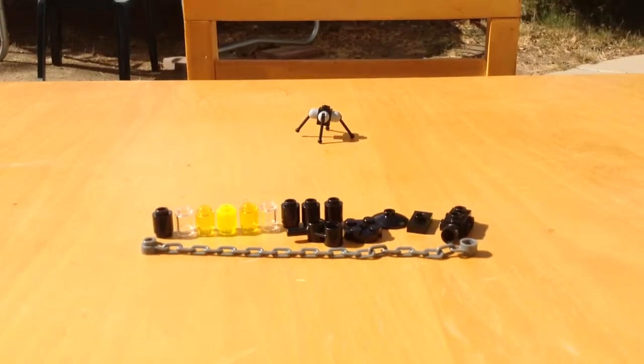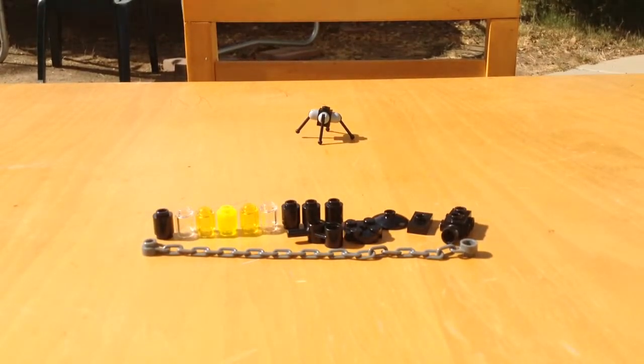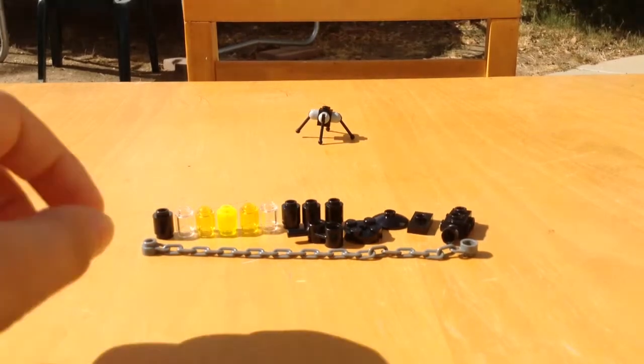Hi guys, this is SnazzyBlocks here. I'm going to show you how to make a new gun. It has a tripod and everything. The tripod's in the background. Let's get started.